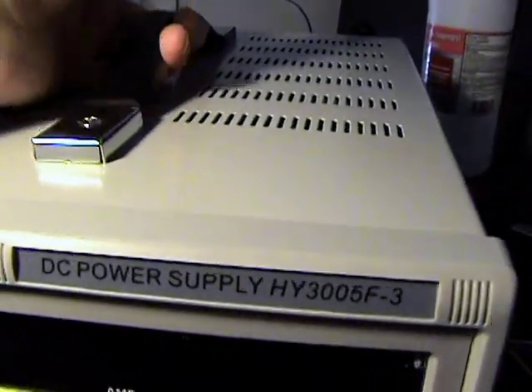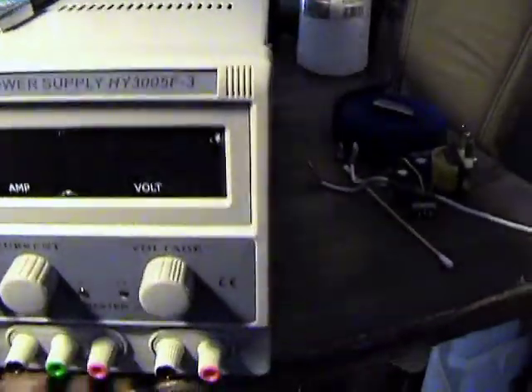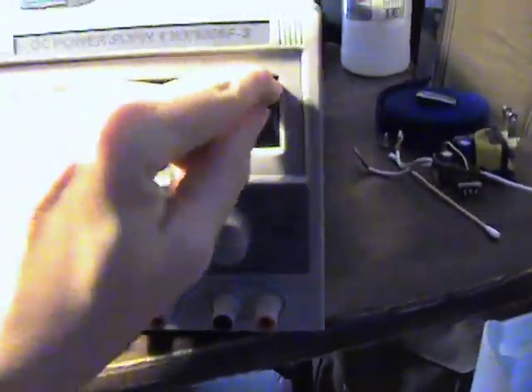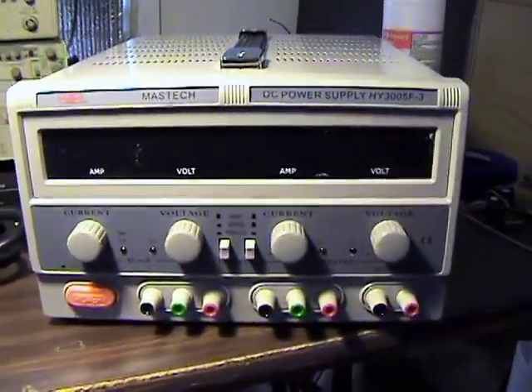It's got a good rubber strap on top and this protective film which doesn't seem to want to come off. So let's take a look inside this thing.